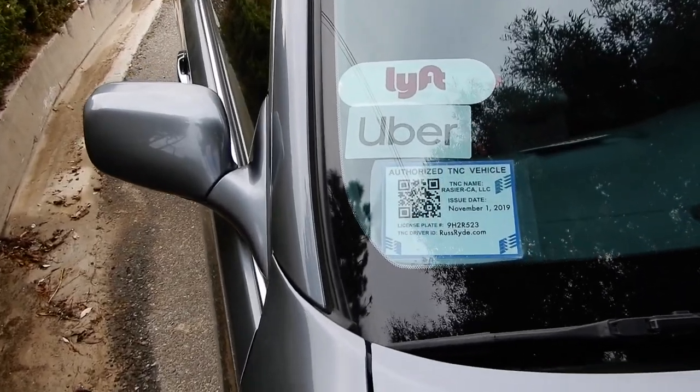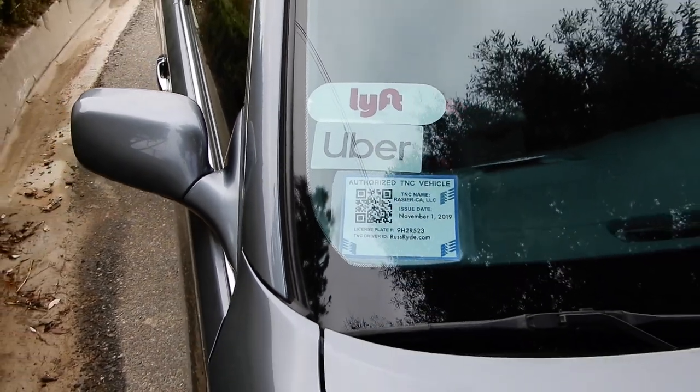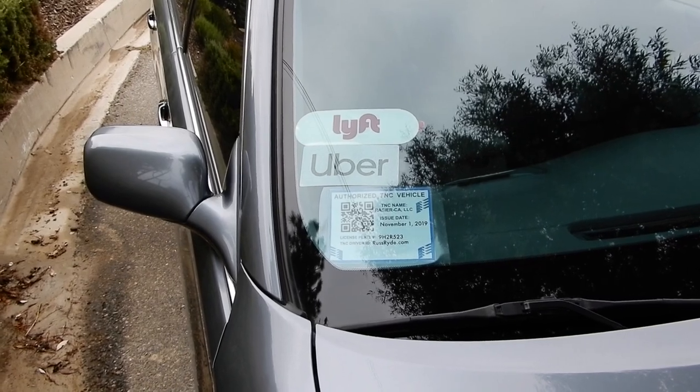And there you have it. You can see the airport parking permit is in place, laminated, and visible for all your passengers to see as well as the airport police. Do give me feedback in the comments below if you find this useful or if you have another tip on how to display that permit. Until I see you again in my next video, let's make it happen.